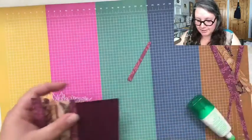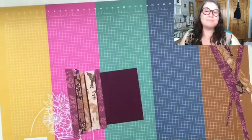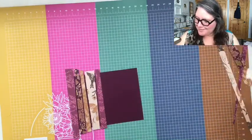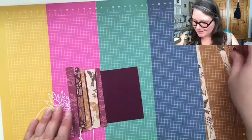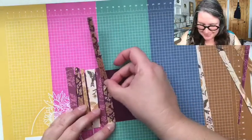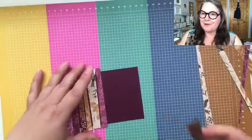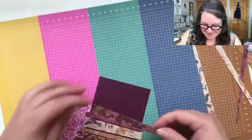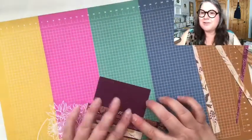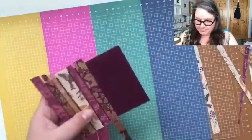We had our first Zoom party last night — we just got together on Zoom, chit-chatted, saw everybody's crafting space, and talked about life while working on our own projects. Good morning Lisa — have you done the scrappy strip technique? It's such a great one for scraps.